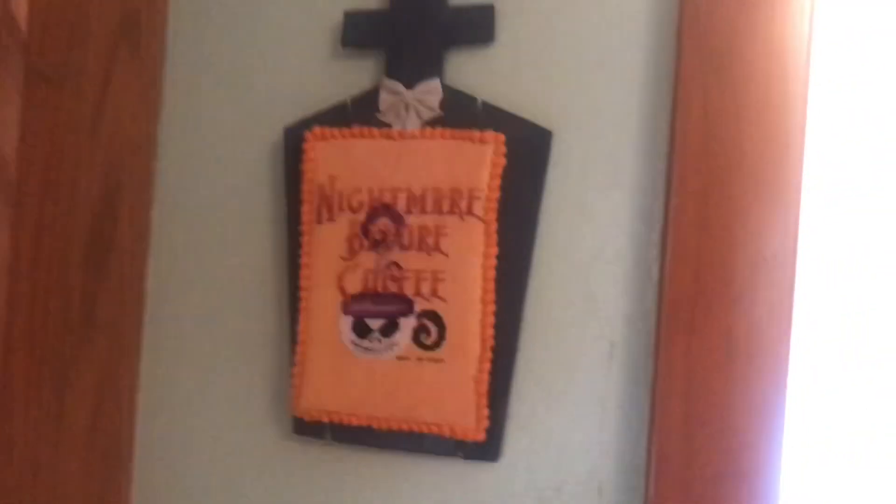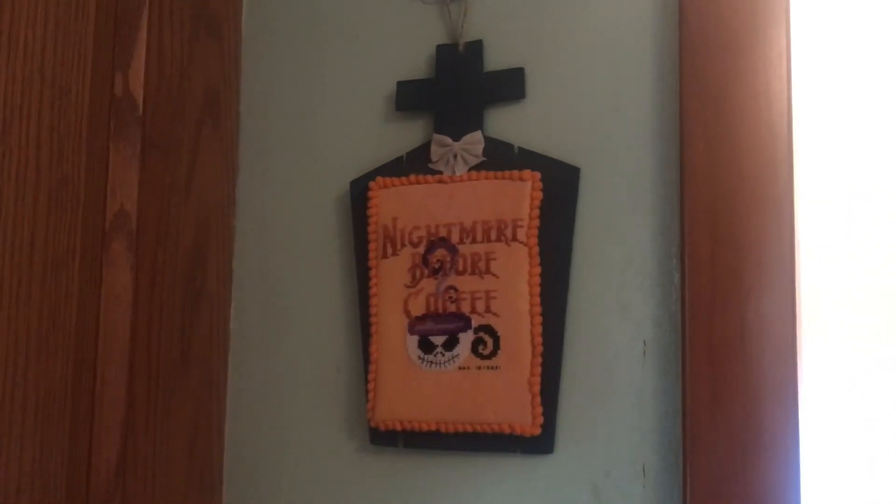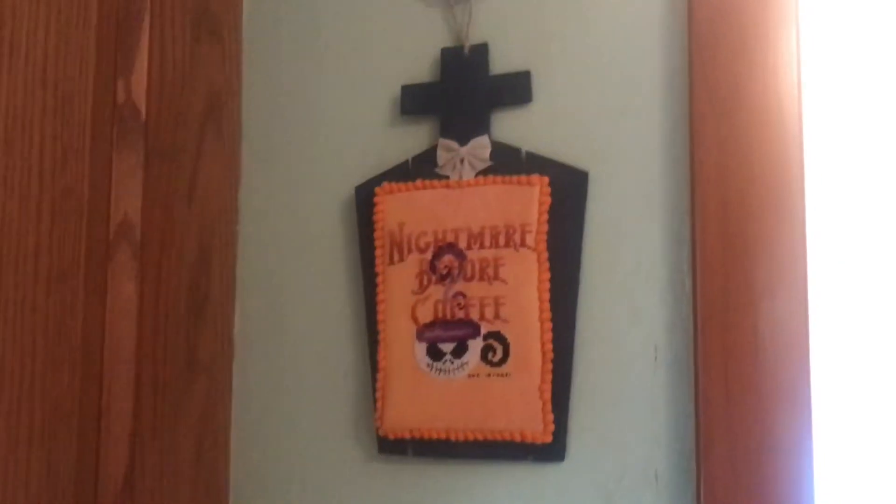So that usually goes in the hall. Go lay down, Mocha — look out, I'm going to step on you. Okay, this is a new hanging in the kitchen: Nightmare Before Coffee. I stuck it by the wall by the cabinet — never had anything hanging here before.